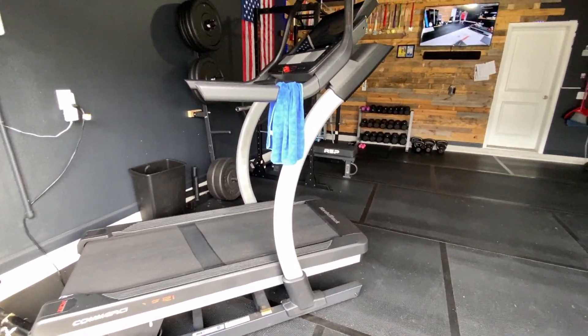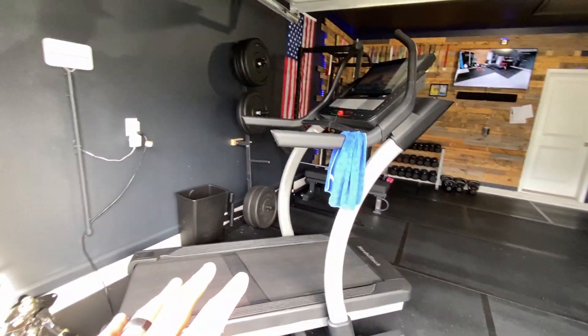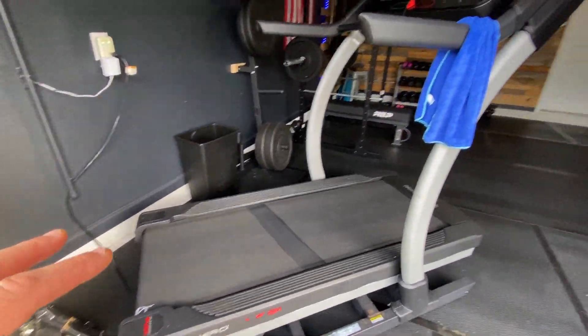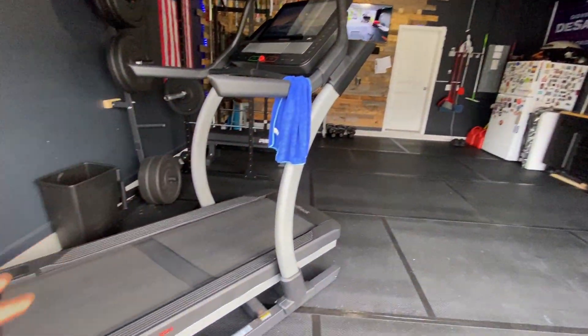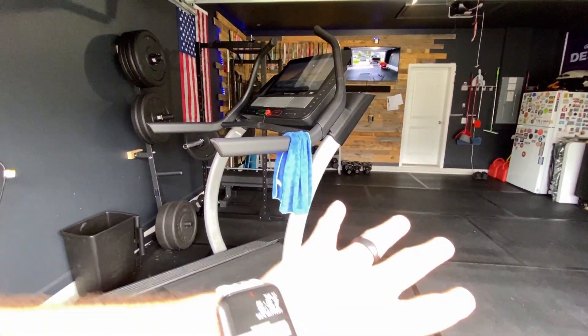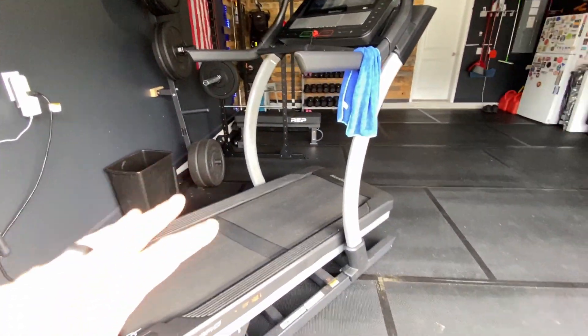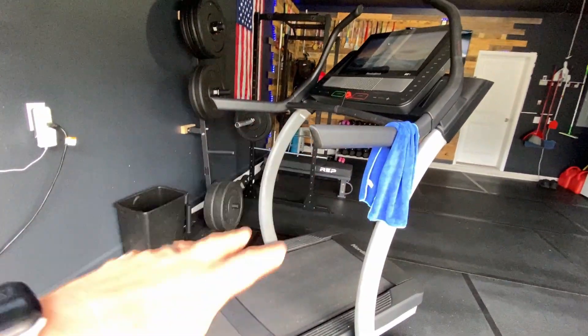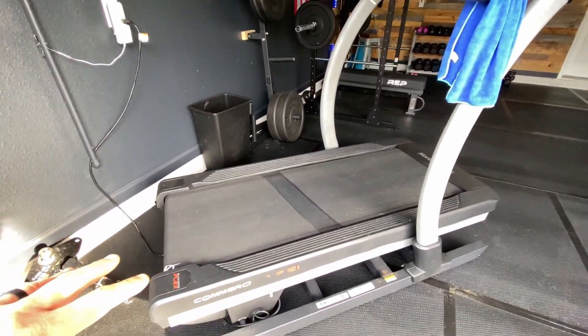Here we go guys, I'm just going to kind of show you around. So when you first come in, I already had this treadmill. I really wouldn't consider this part of the budget gym build because this was more expensive than just about everything combined in here, and I've had it for a while. I was just able to put it out here and utilize it as part of my gym setup. So if you're looking at this as a budget gym, this is not part of that budget — this is very expensive.